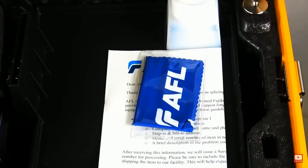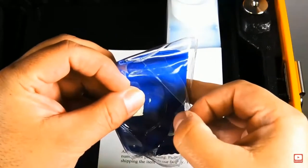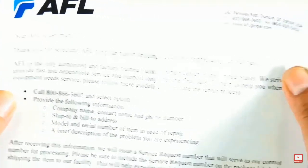The 90S is the latest core alignment splicer from Fujikura. It's designed to give you high quality splices and to stay in the field. It also solves common problems seen in the field today, from poor splicing quality to automated equipment maintenance and upkeep.